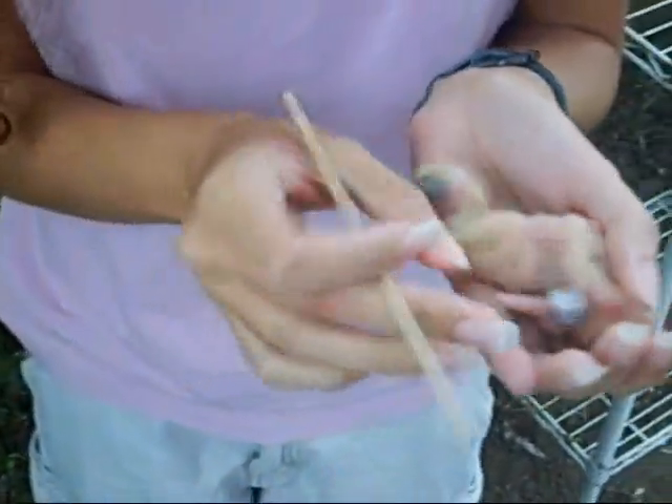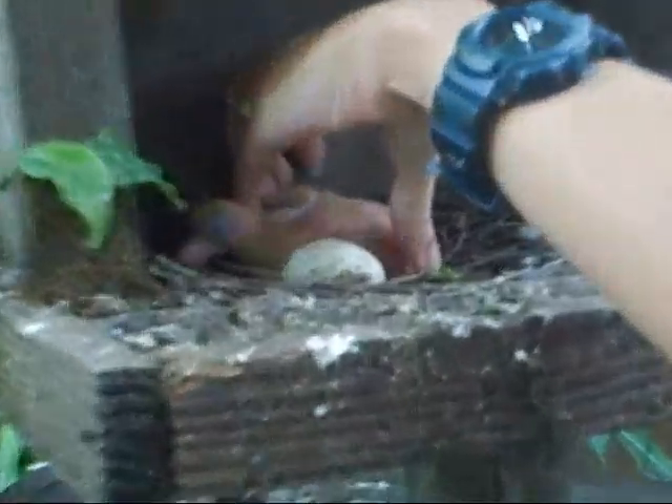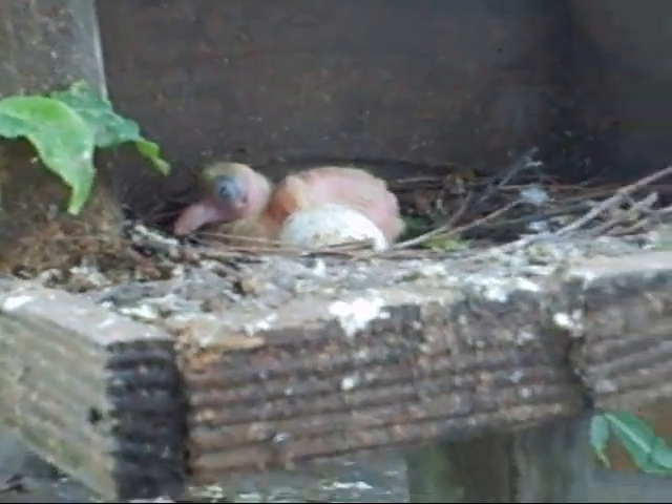And now you have a banded baby pigeon. Put him back in the back. And that's how you band the pigeon.